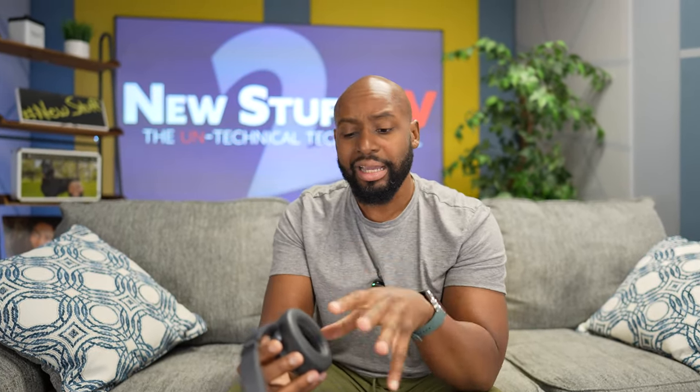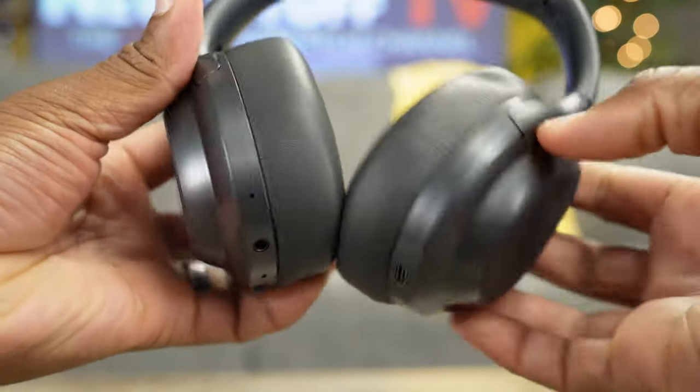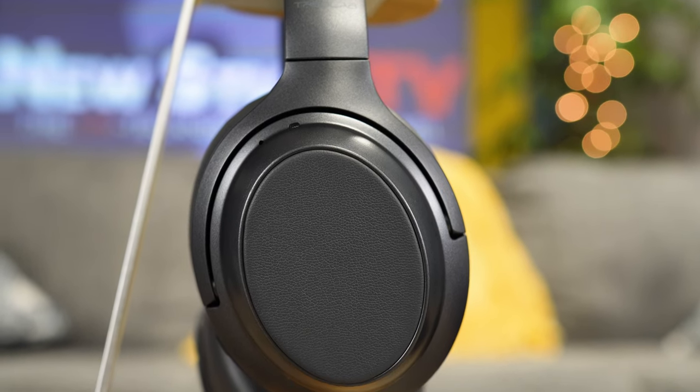You're getting plenty of bass, it's not overbearing, not too boomy — it's good, professional, clean bass. The mids and highs have been cleaned up to where these actually sound like a good pair of headphones you want to listen to for any genre of music. Can you work out in them? I say yes, because they got good clamping force. Just be mindful that these ear cups are straight-up vinyl, so you're going to sweat in these things.